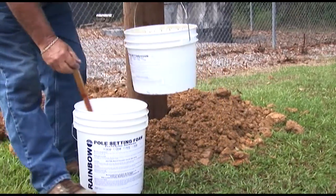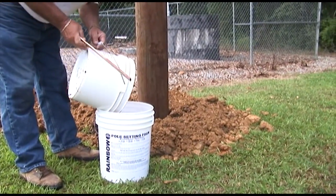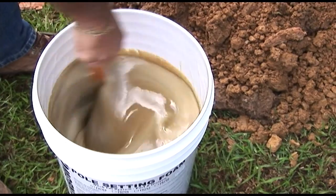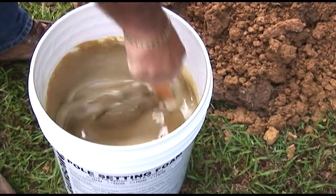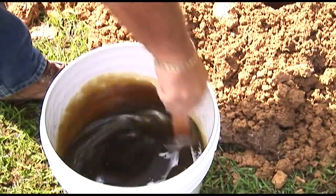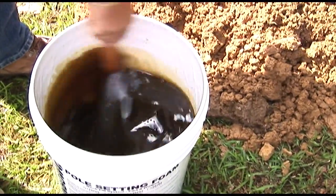Here we have our 79705 5 cubic foot kit. Pour the entire contents of the smaller bucket into the larger bucket and stir vigorously until the foam changes color and then changes color once more. This process is determined by the temperature of the foam and mixing times will vary. Notice the color change of the foam — now it is getting darker again and it will turn lighter again. Then that will be the time to pour.